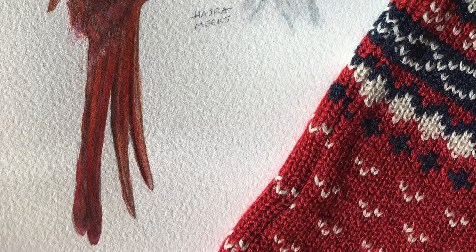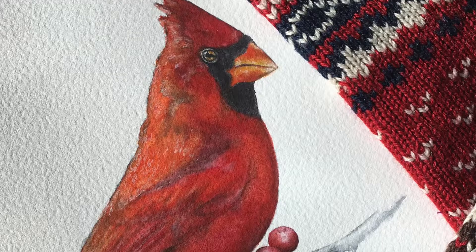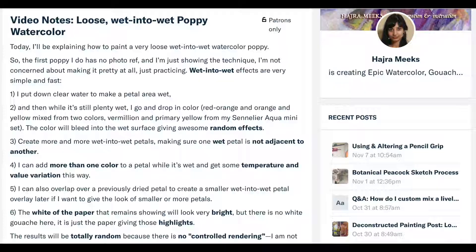Hey Watercolor Wizards, Hajar here. Today we'll be painting a popular holiday subject — a festive and gorgeous red cardinal in gouache using the grisaille technique.